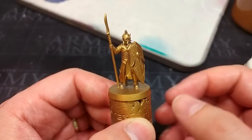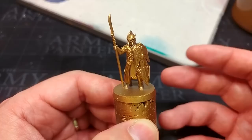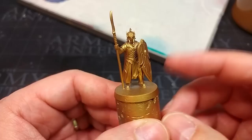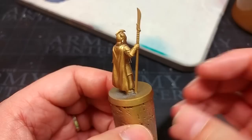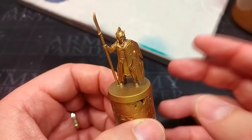I've started here, after cleaning up the miniature and assembling, with a primer spray of Retributor Armor. Now Retributor Armor is kind of pricey at the moment, so I'd also recommend using a silver — maybe gun metal or plate mail metal from the Army Painter — or even a light gray. Then you can just paint a couple of coats of Retributor Armor from the pot over the top, which is what we're going to do now anyway. It's good practice no matter what brand you're using to put that color on from the pot once you've applied a metallic primer.